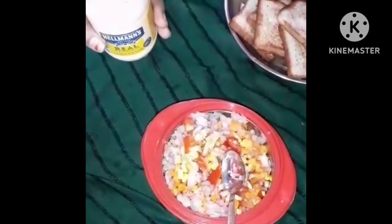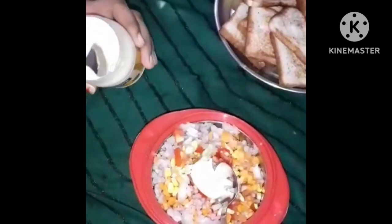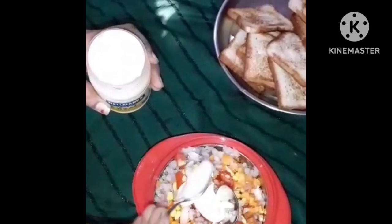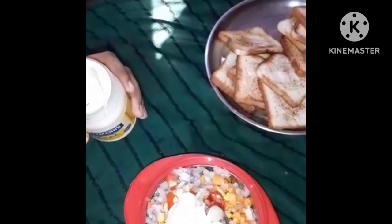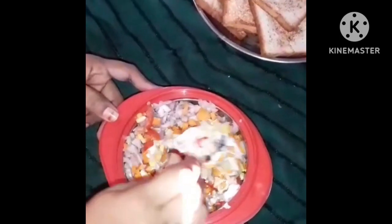I will add mayonnaise. I will make mayonnaise for 3-4 spoons. I will add more mayonnaise. I will add chili flakes. I will make mayonnaise with a lot of salt.